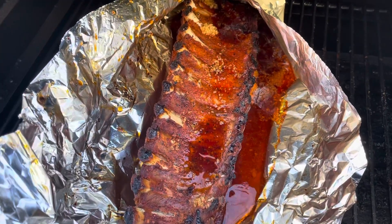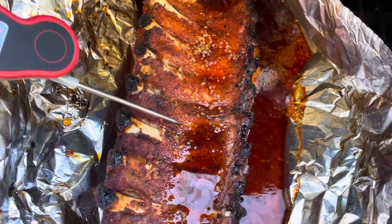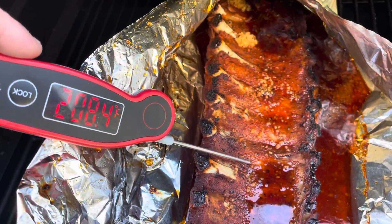After an hour, check your ribs for tenderness. The easiest way to do it is with a meat probe. Your target temperature is between 205 and 210 degrees.